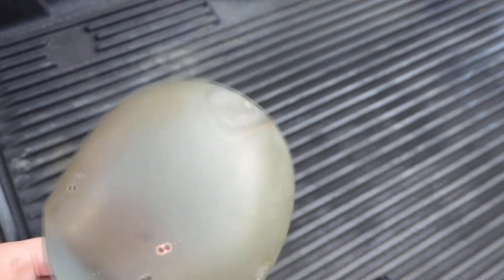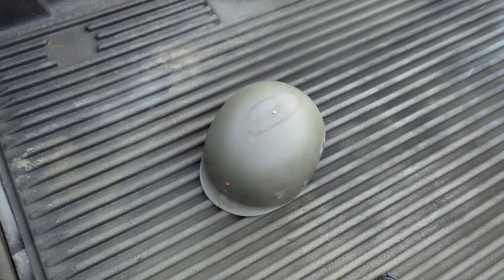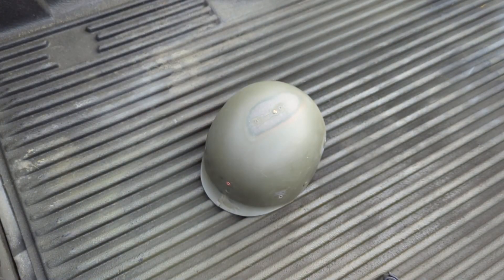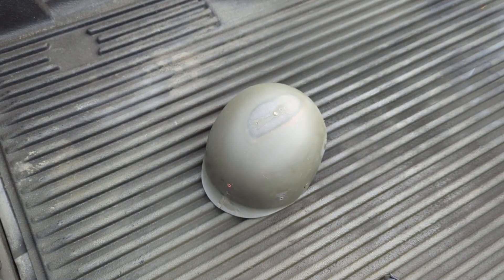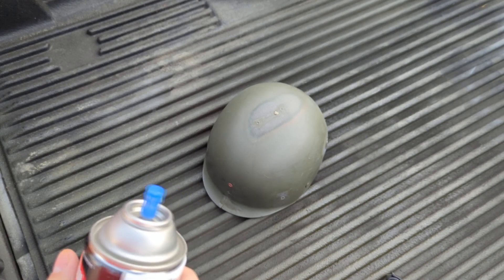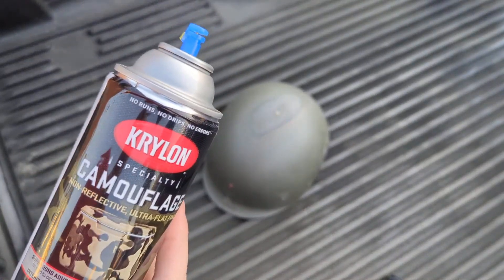I don't know what I want to do with this thing anymore, but I thought today we would do a little experiment. If you do any amount of research on helmet paint, this Krylon olive drab always comes up, and I've never used it before. I've always just bought the federal standard numbered stuff. So I'm going to spray it on this liner, let it dry, and tomorrow when it's sunny we'll compare it to other federal standard shades and see if it really stacks up like people say it does.